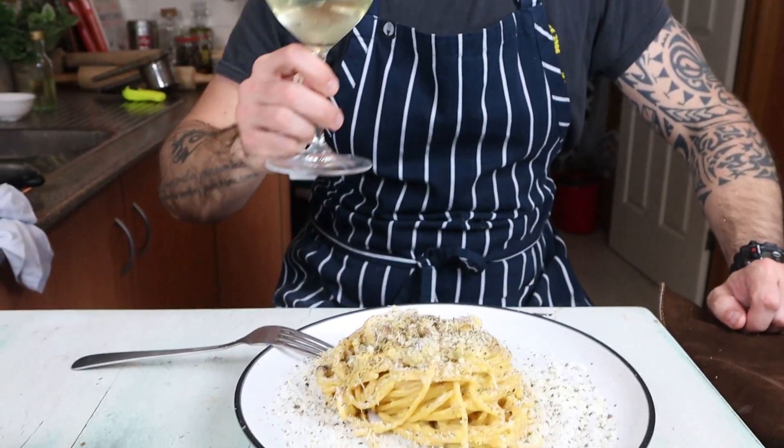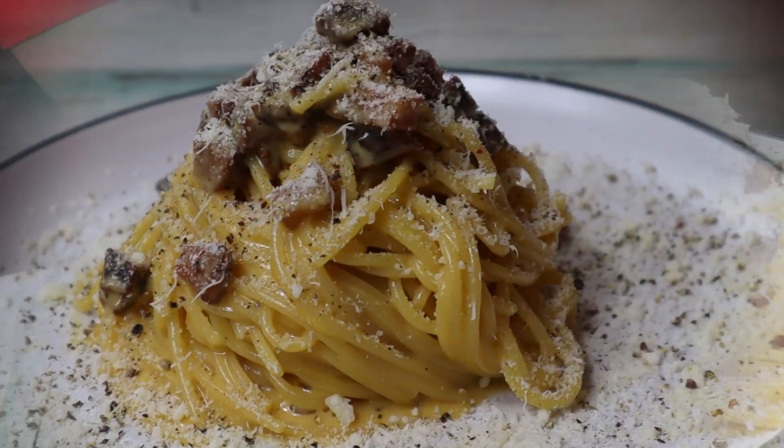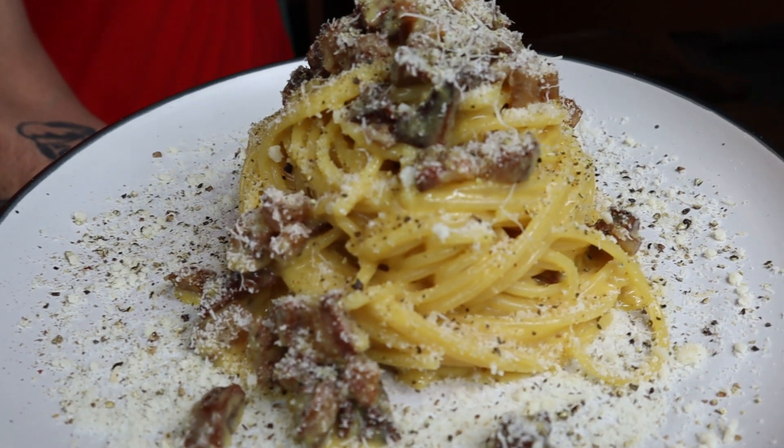Cheers to you and that's all for today. As usual, thank you all for watching us. Don't forget to subscribe and like the video. Looking forward to cooking again for you. Ciao!